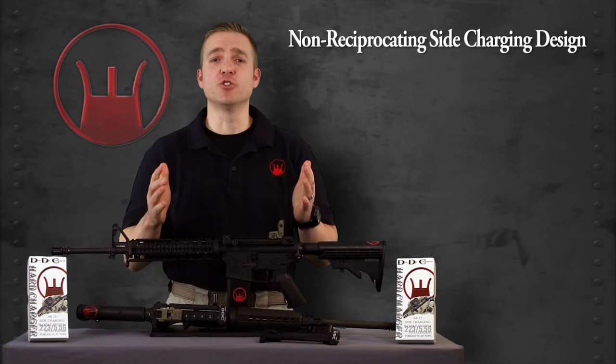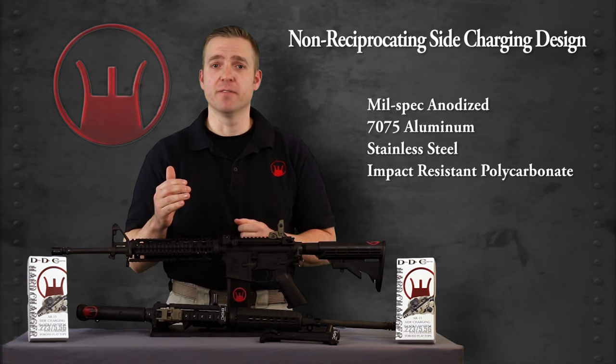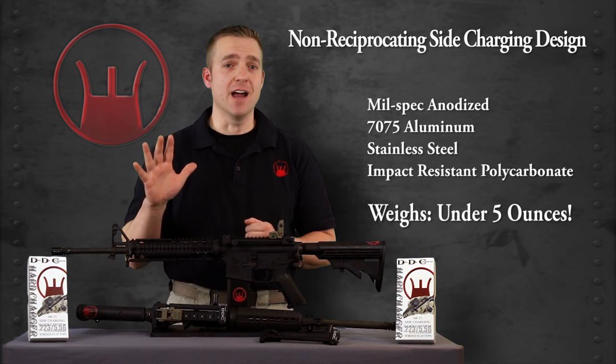It's a non-reciprocating side charging design that is made from mil-spec anodized 7075 aluminum, stainless steel, and impact-resistant polycarbonate, weighing in at less than five ounces.